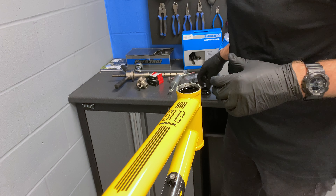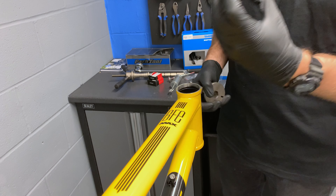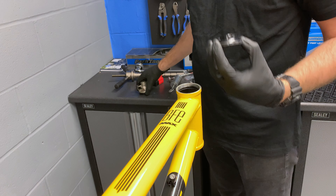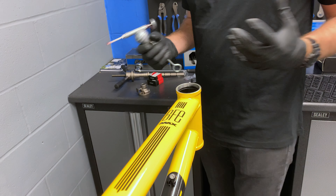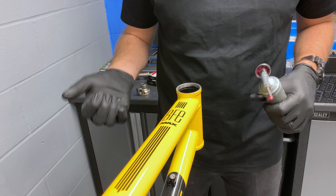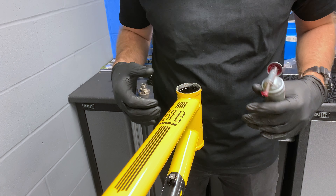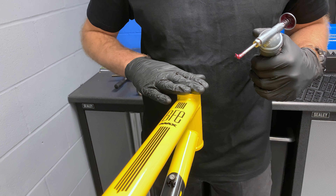One thing to bear in mind when you're doing a headset is go slow and do one at a time. Otherwise you end up putting them in skewed, ovalizing your frame, and it's bad news for everyone. Something else you're going to need to do — make sure you grease everything. If it's metal on metal or metal rubs against metal, it needs some lubrication. You don't want to go in dry, nor does the bike.